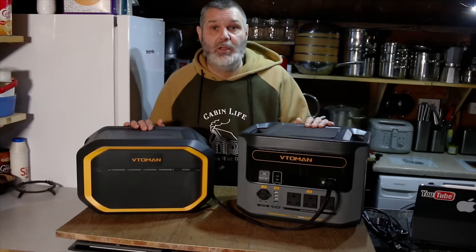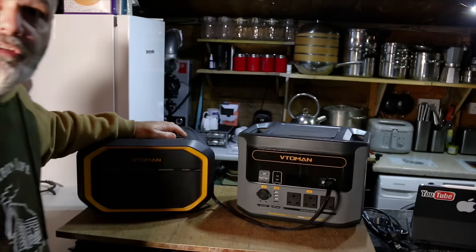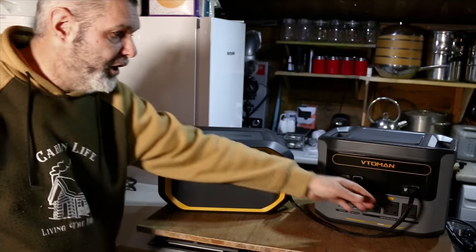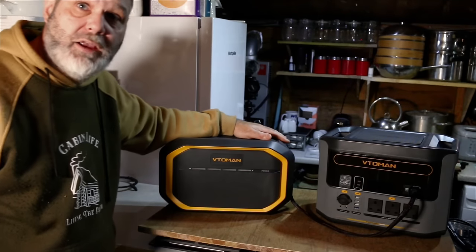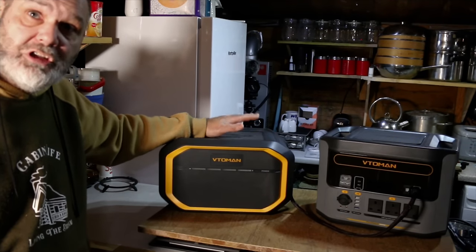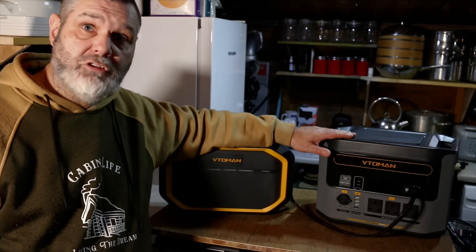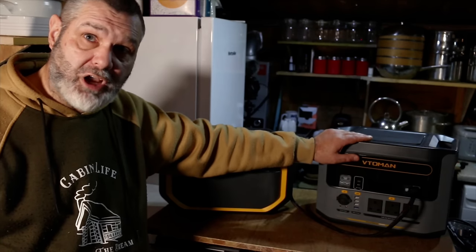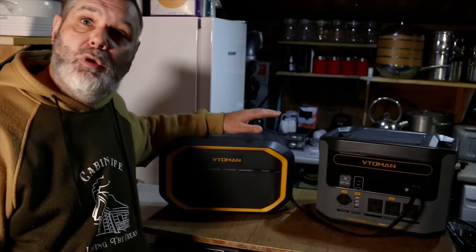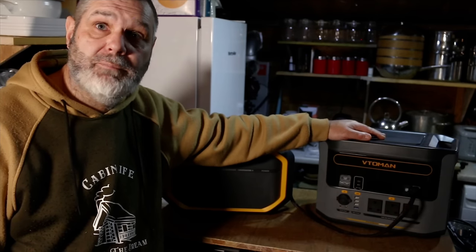I'm going to run through a few things and show you how it works. With the power station, you connect it via the cable that goes into the extra battery. There's no separate charging point on the extra battery — it charges through the portable power station. When you plug it in to charge, it fully charges the power station first and then sends electricity through to charge the extra battery. When drawing power, it drains from the power station first; when that's empty it switches over to the extra battery.